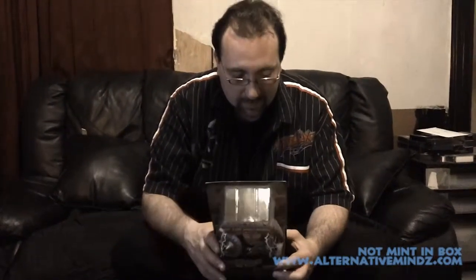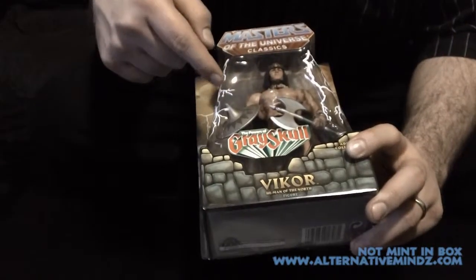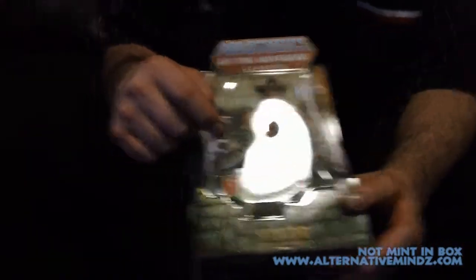Alright, you can see in the package it's got cool battle axes and this shield. In the prototype of the Vycor toy at San Diego Comic-Con, he had a pointy shield, but they said they couldn't do that for safety regulations — even though this is an adult collector's market. Whatever. Logistics.